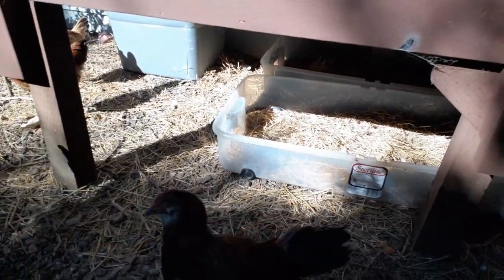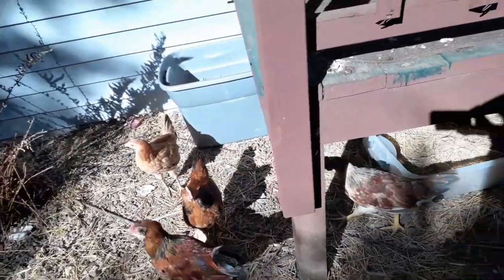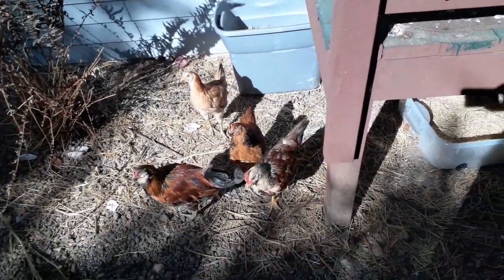I mentioned in one of my last videos that I've had a problem with mites, and they killed one of my chickens that was setting on the eggs. So now I've got the eggs in the incubator, hoping the incubator will work.